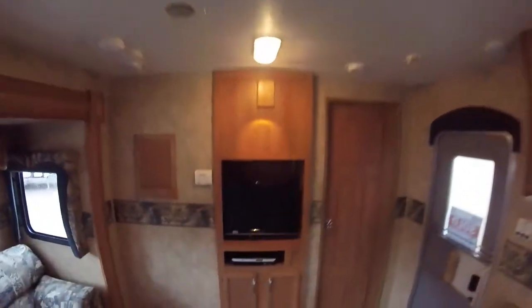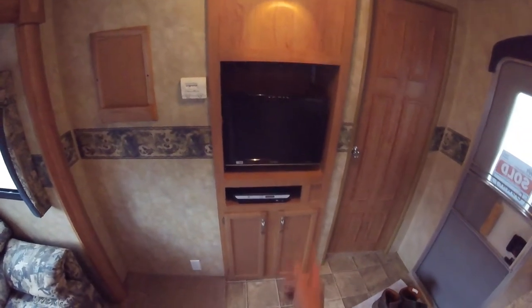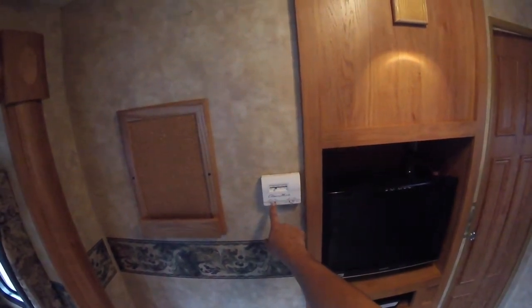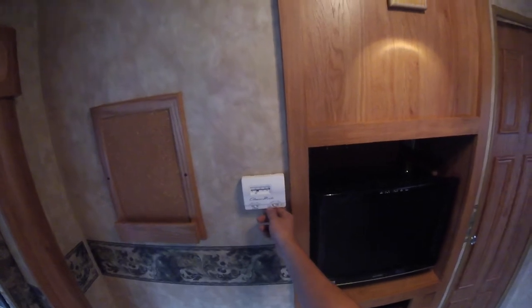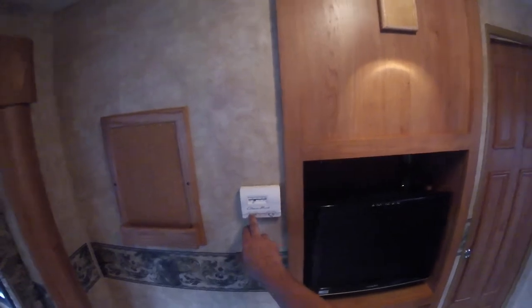Up front you have your TV, DVD player, radio, and an auxiliary input, with speakers throughout. You have your thermostat where you can select cool, fan only, or heat. For fan speed, you can leave it on auto for high or low, or if you just want the fan on high to circulate air, you can do that as well.